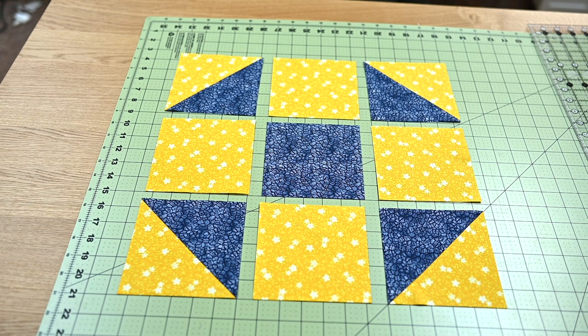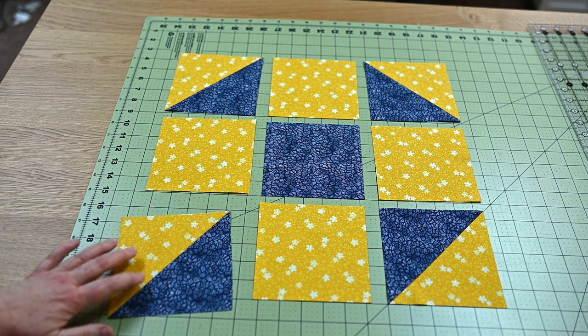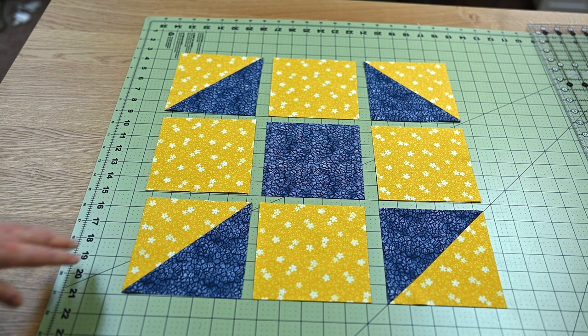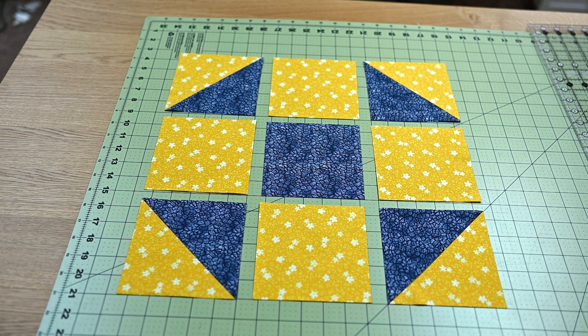All of my pieces are cut and I'm ready to piece the rows and put them together. I want you to see everything laid out before we start the actual sewing. It is so easy to get yourself turned around when you go to put your blocks together. A trick you can do is take a picture of the block with your phone and look at the picture — it will tell you if something is out of place, because it's so easy to miss something. This is our correct orientation; this is how we want to put everything together.